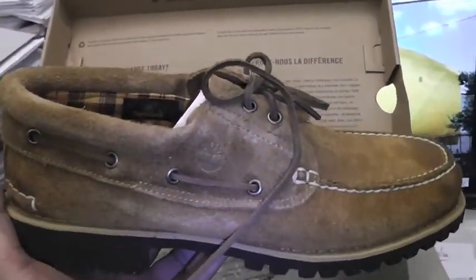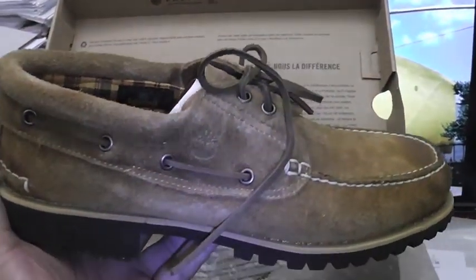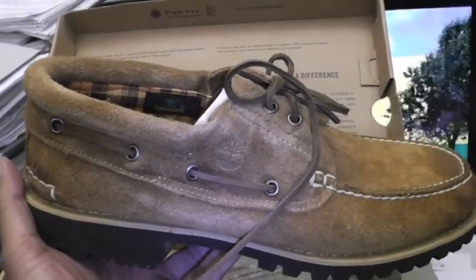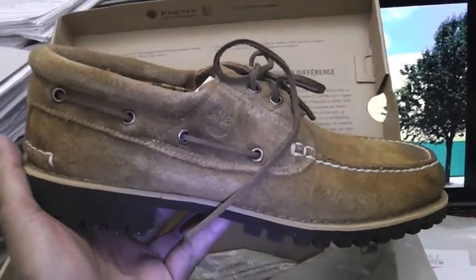Definitely get down to David Z before they've sold out on all of these. I did buy the last size 12 at the Houston and Broadway store, but they've got an 11 and a half in there too — so get in where you fit in. It's Timberland's 40th anniversary!